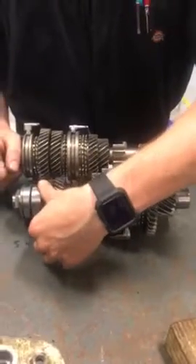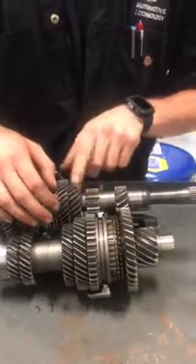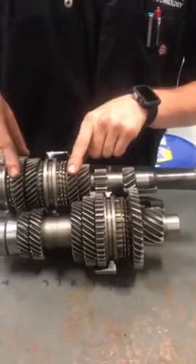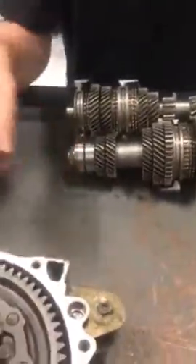Fourth, fifth. Then it's the same thing up here — you got your first, your reverse, second, third, fourth, and fifth. That is what's part of the counter and main shaft.